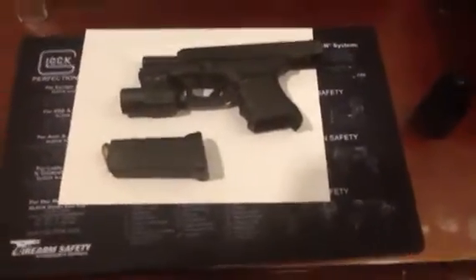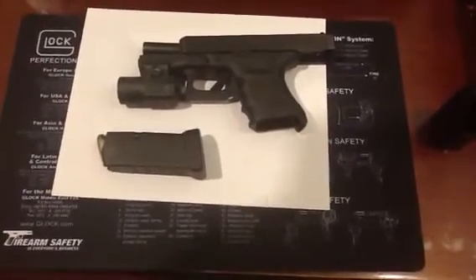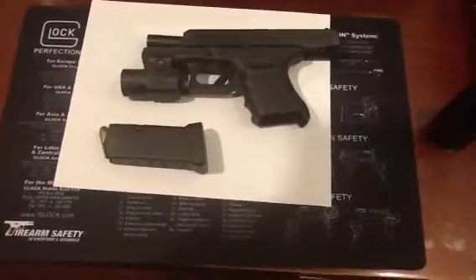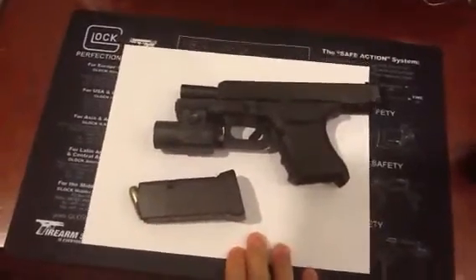Hey guys, what's up? Another iPad camera video for you. I wanted to do a quick review on the first handgun that I purchased, and I'll do back-to-back reviews on two Glocks.